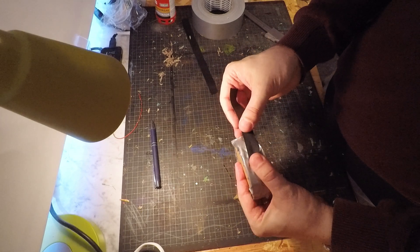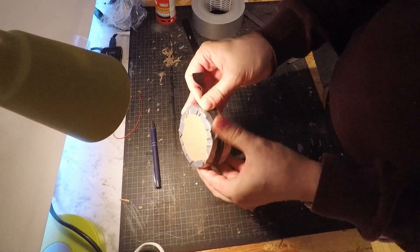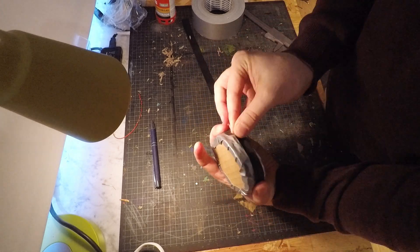Then, I wrapped a single turn of self-amalgamating, or vulcanizing tape, around the puck, and rolled it into a new belt.